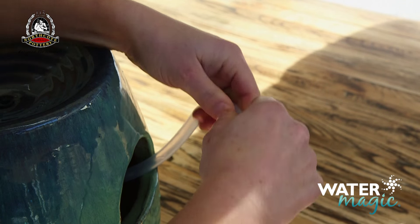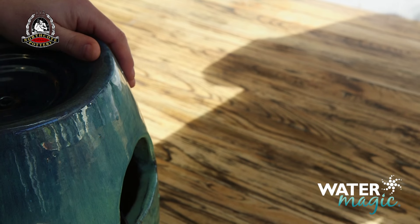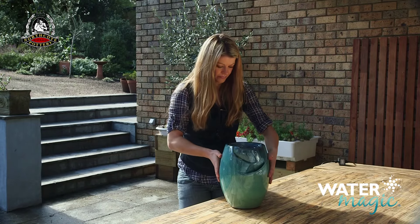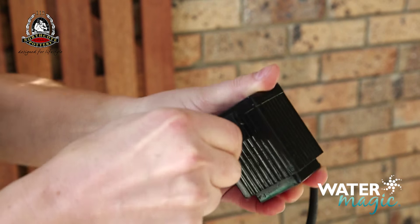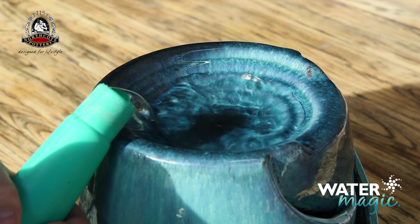Place the pump inside the water feature, making sure that the cord comes out the hole in the back. Connect the pump cable to the transformer. Fill the fountain with clean water so the pump is fully submerged.